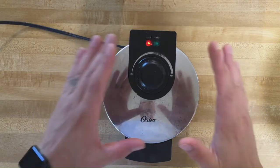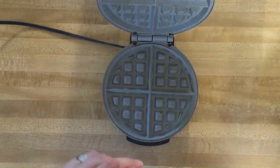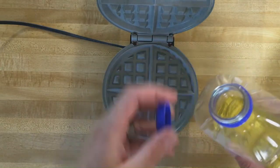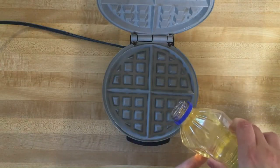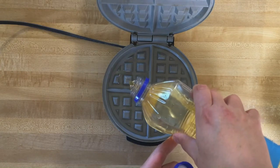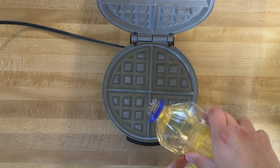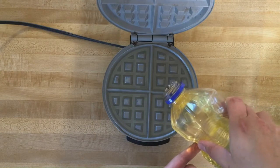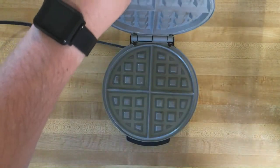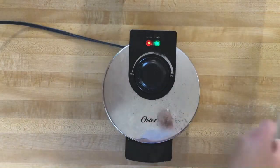To get started, we have our waffle maker that's been heating for a while. Crank it up to high as always. Then you're just going to take your favorite cooking oil and pour it in. You want to be careful not to overfill this because oil will expand a little bit when hot, but you need enough that the batter has good contact. Close it and let it heat some more before we introduce the batter.